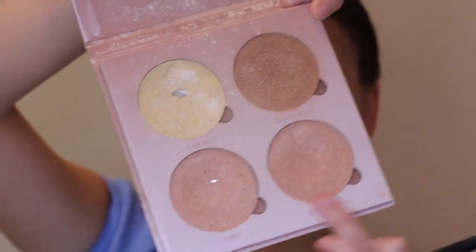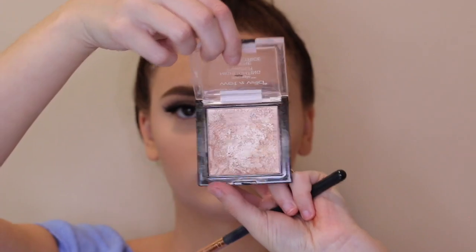Then I'm just popping on all my lashes. For highlight, I mix a bunch in this video — first I'm taking my Anastasia Glow Kit in That Glow and mixing the shades Bubbly and Dripping.